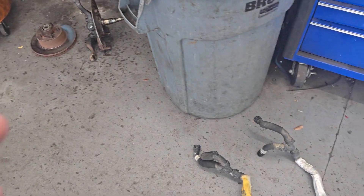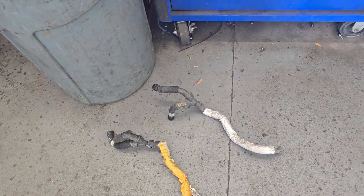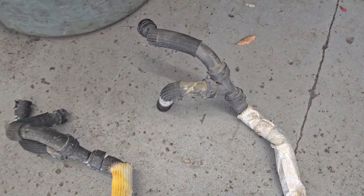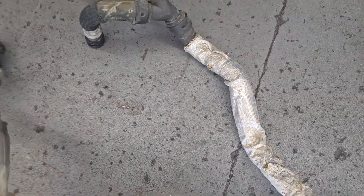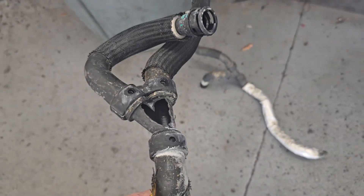In today's world, because of gas mileage, they try to make these vehicles as light as they possibly can. Anything that would normally be made out of metal, it's made out of plastic. And so you look at this and you say, well, I don't see anything obvious of where it was leaking. Then you turn it over and you see where it had a big blowout going down the road.